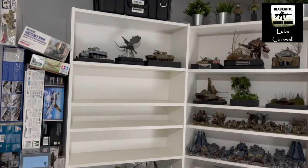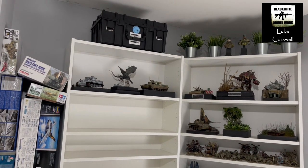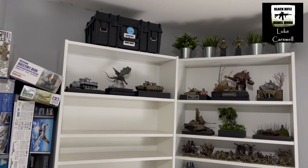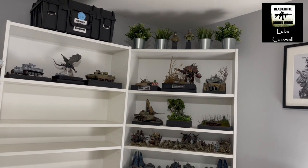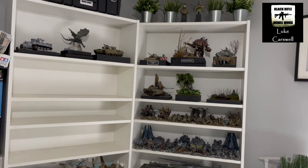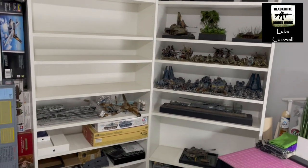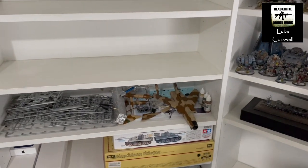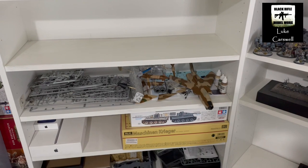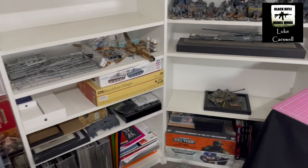We've got these two Billy bookcases from Ikea. On the top there is my travel case for my Warhammer 40K armies. Some plants from Ikea, a couple of busts I've done, various projects that I've finished, all the Warhammer 40K armies. That's the plastic bastard that is the Revell 48th Tornado — that is in progress. Various boxes and stuff, Apple products.